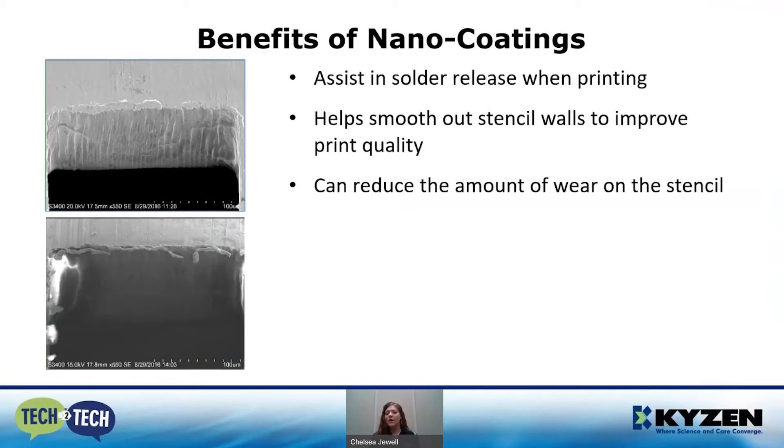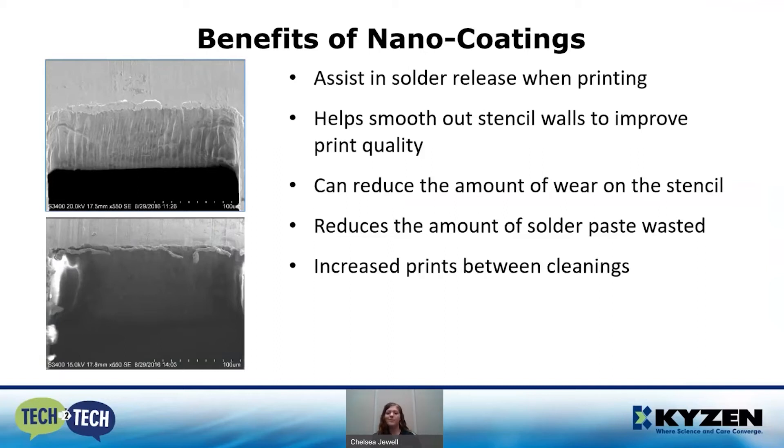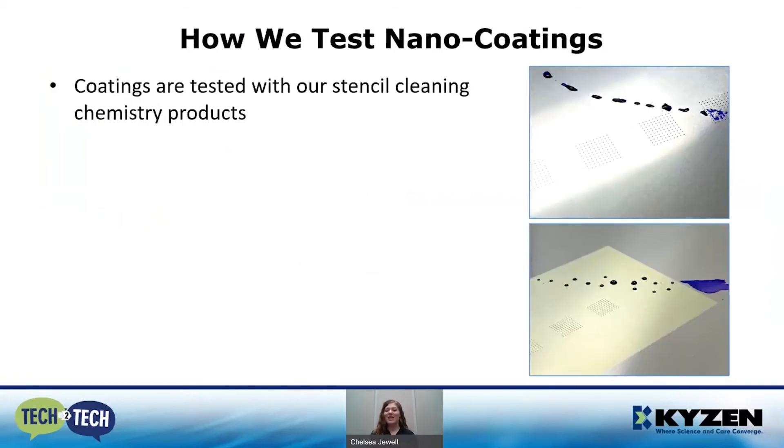Nano coatings will also reduce the amount of wear on your stencil because you're seeing fewer cleanings. Overall, the printing process goes smoother — you don't have to use as many under-stencil wipe processes because your solder doesn't build up in the corners of your apertures. That also reduces the amount of solder paste wasted. Overall, the benefits of nano coatings are drastically improved with the cleaning process.